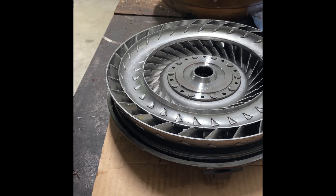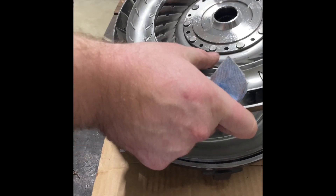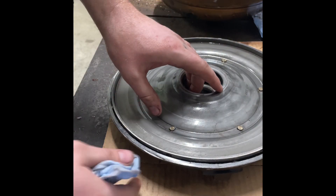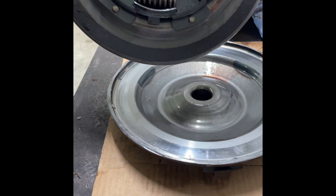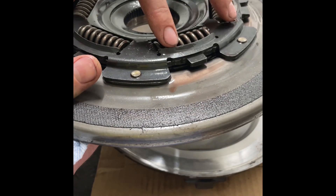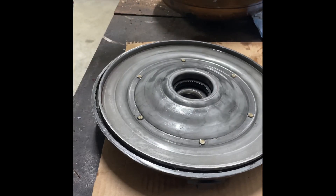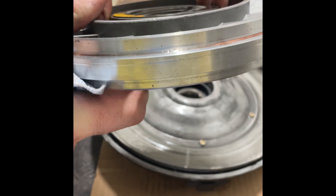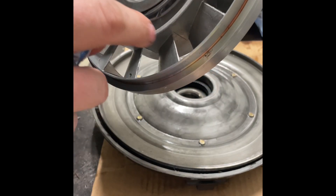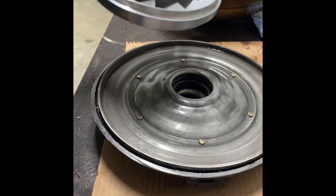For anyone with a 6L80 in a Suburban, Yukon, Chevy pickup, or GMC truck - when they say your converter is failing, that's basically what's happening. Now, I don't know exactly where all the aluminum comes from, because almost everything is solid steel - the dampening hub, springs, everything. The only aluminum in the torque converter is your stator, and if those fins erode, that's definitely a possible source. This one was starting to erode and that may be part of the issue.